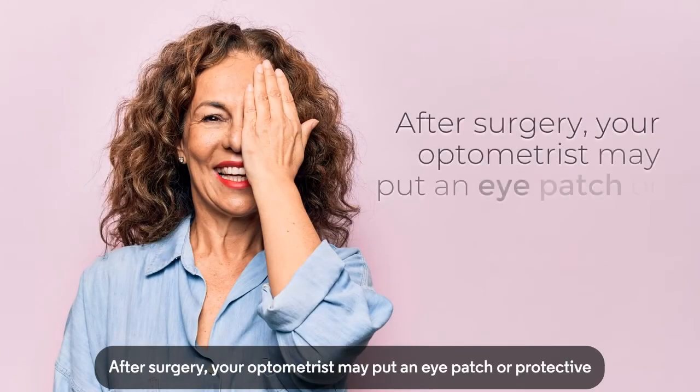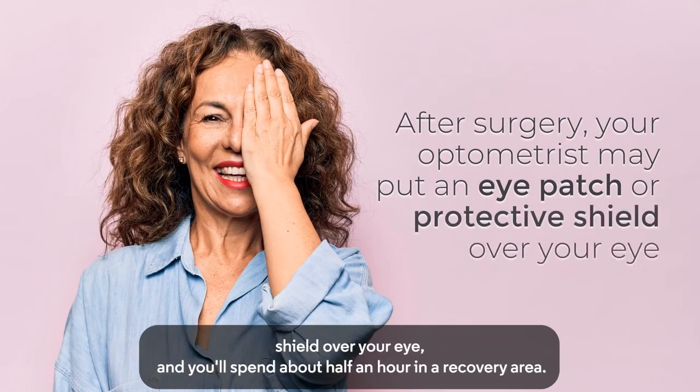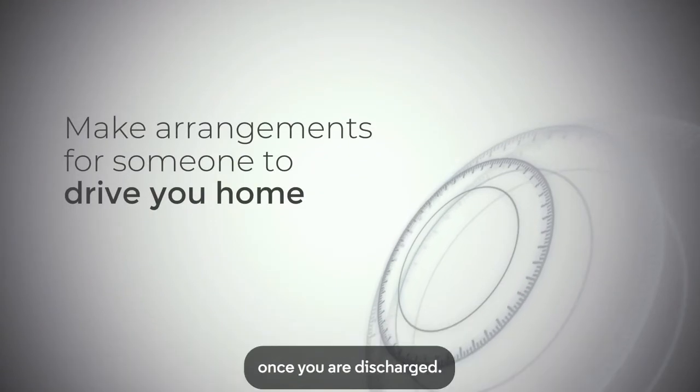After surgery, your optometrist may put an eye patch or protective shield over your eye, and you'll spend about half an hour in a recovery area. You cannot drive immediately following the surgery, so be sure to make arrangements beforehand for someone to drive you home once you are discharged.